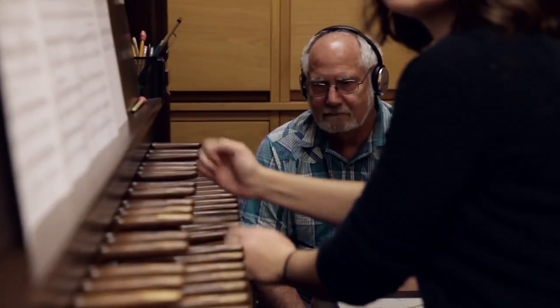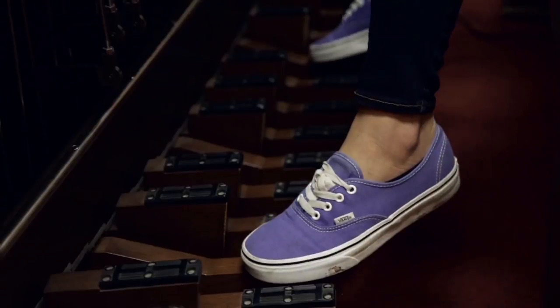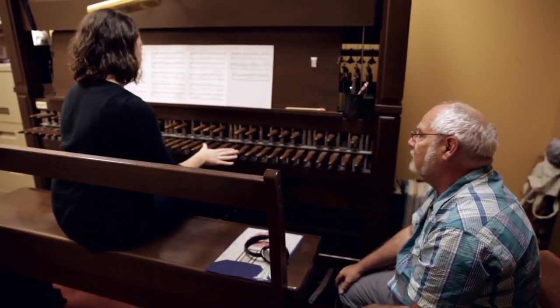If you have a carillon at a university, it's a no-brainer — I thought, hey, we should be teaching. So when I came here I put a little sign up in the music building that said 'Bells, anyone?' It just grew and grew and grew, and now last semester I had 16 private students.